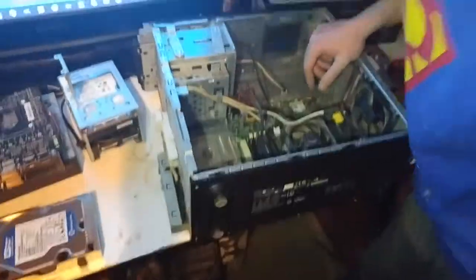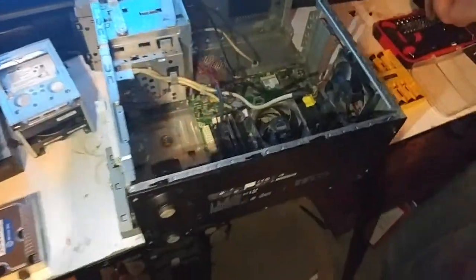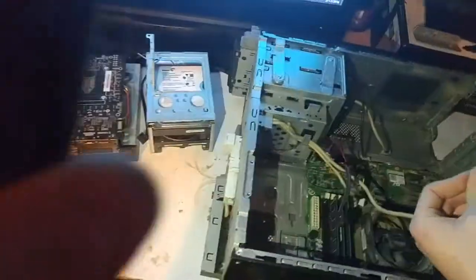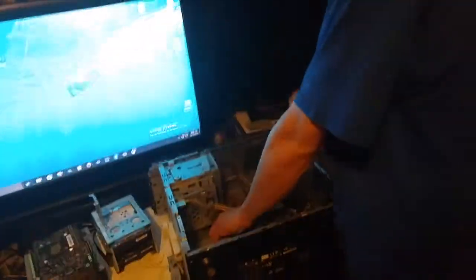All right, let's just get the board off. I'll sit it on that styrofoam — it should be fine. Put the antennas on the side.